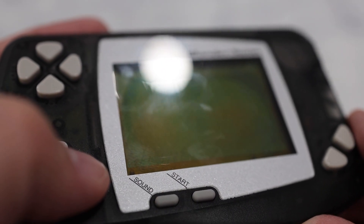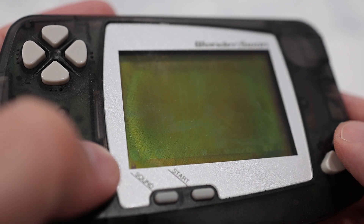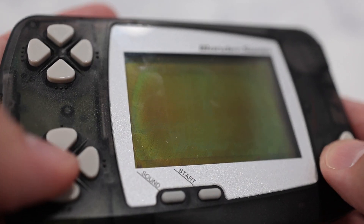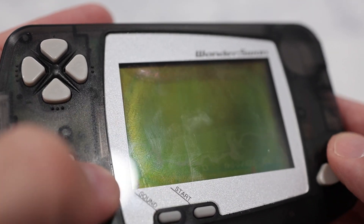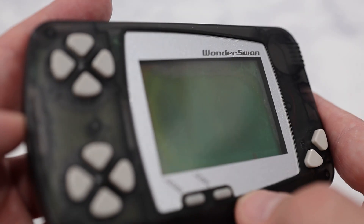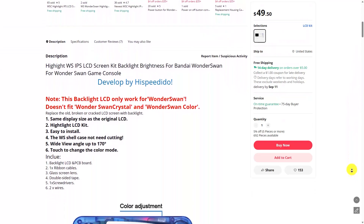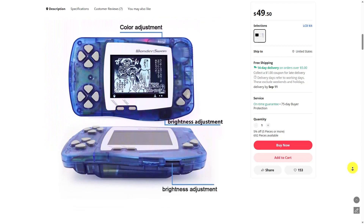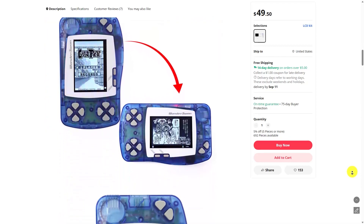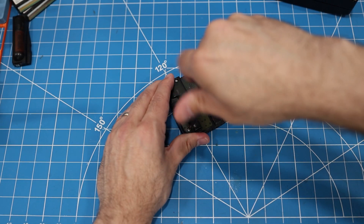Second, the screen — which you can sort of see if you hold it at the right angle — is in really bad shape. Not only is the front polarizer peeling up around the edges, but the picture is really dim and tough to see. I could just do a polarizer replacement, which would be pretty simple, but I've really enjoyed putting aftermarket screens in my other devices, so I want to do the same thing here. For the replacement screen, I'm using an LCD display with a backlight that I found on AliExpress for around $50 US. I've included the link in the description. But first, let's get this device apart.